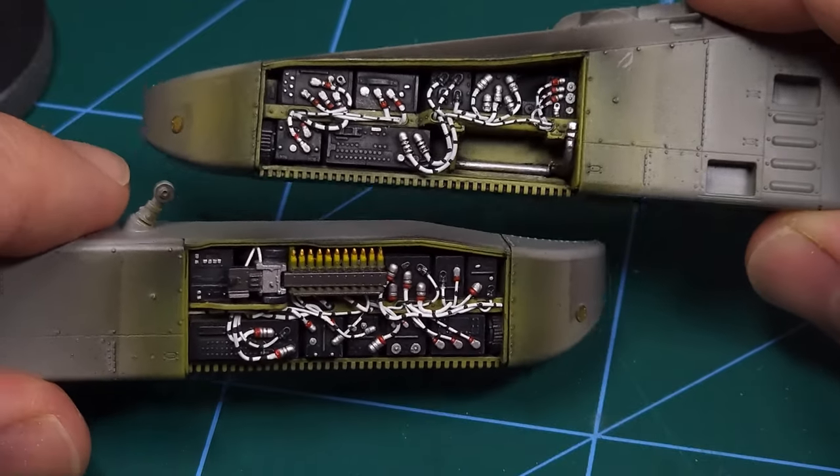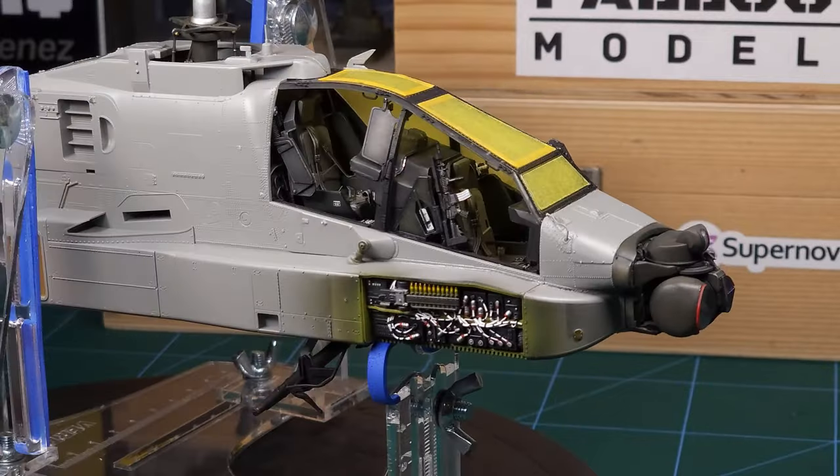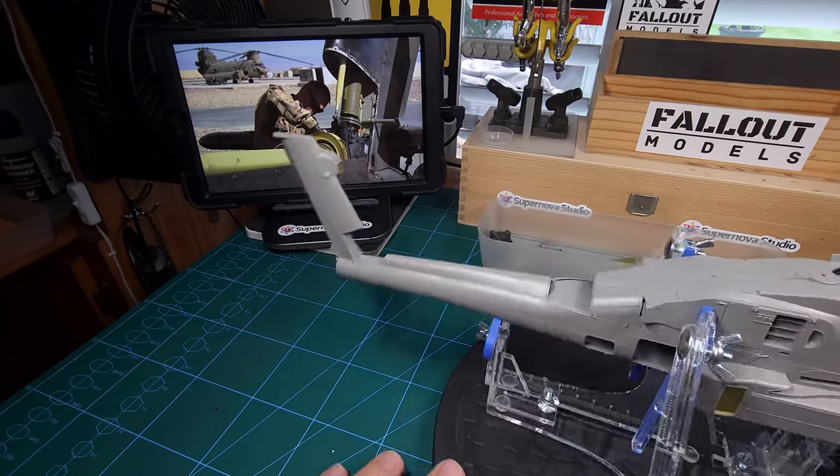The avionics bay has been completed and the side sponsons can now go onto the model. This certainly adds a great deal of extra detail to the Apache. Now onto the bonus section I promised in the beginning.